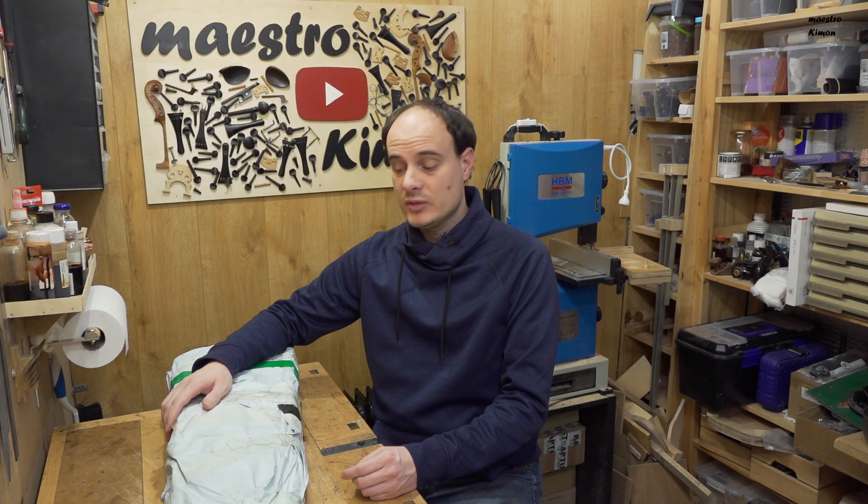Hello and welcome to today's video. Every now and then I get emails from people asking me how much money they should spend to buy a first instrument to start learning the violin.